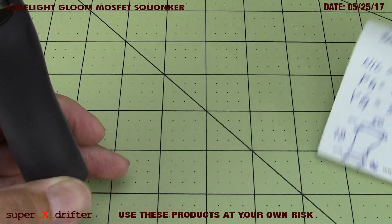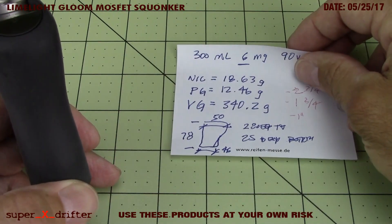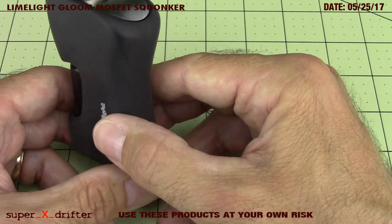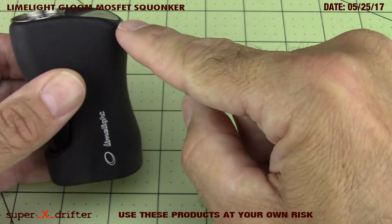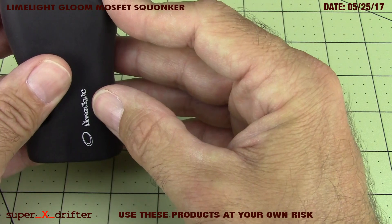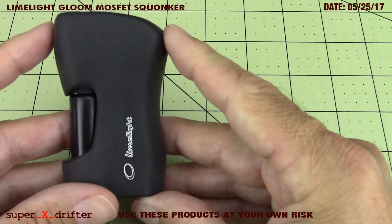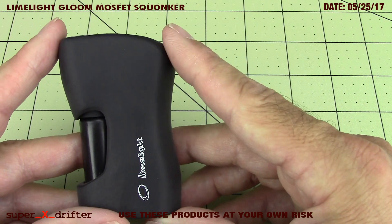So let's go over some of the dimensions of the mod - I measured it with a millimeter ruler. The widest dimension on this mod that I could measure with my ruler across the top is about 50 millimeters. You can see it tapers down, so that was 50 millimeters across the widest point.